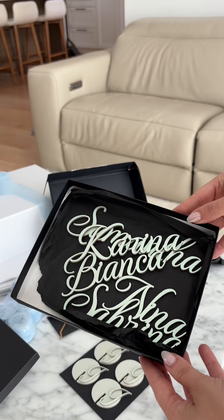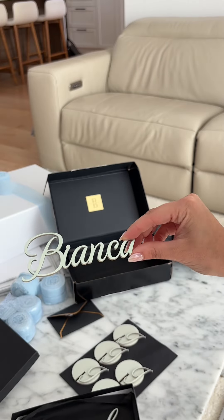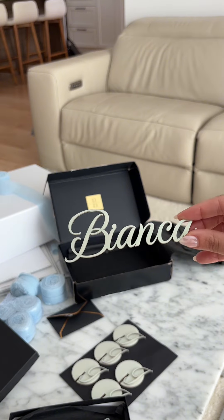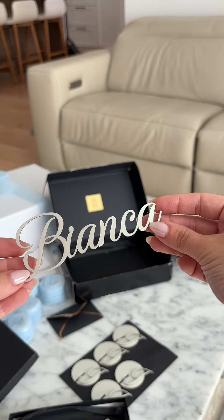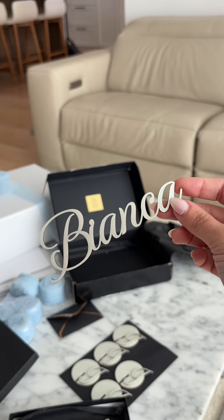Now for the name tags — let's open the box. These are the name tags and they're so gorgeous. My theme is blue so we did like a blue pearl moment. They're these beautiful 3D letters. I love them.